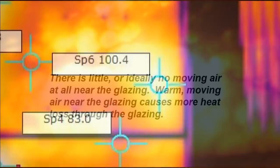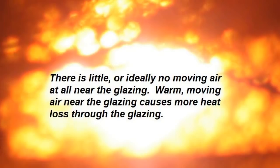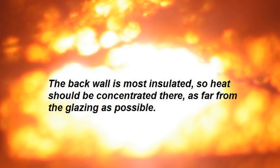The next desirable characteristic is that there is little or ideally no moving air at all near the glazing. Warm air inside the collector moving up near the glazing causes more heat loss through the glazing. Next, the back wall is most insulated, so heat should be concentrated there, as far from the glazing as possible. The absorber should be very dark and absorb all light. Light reflected back out should be reduced to a minimum — that's lost heat, lost energy.